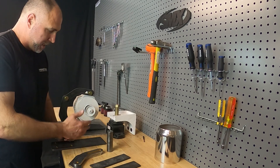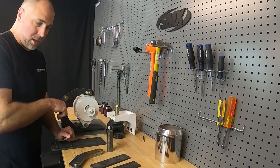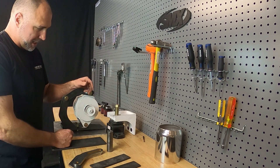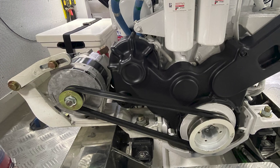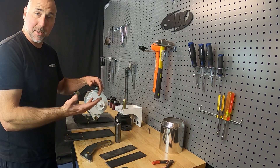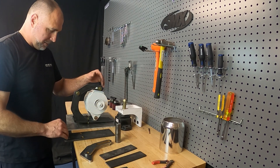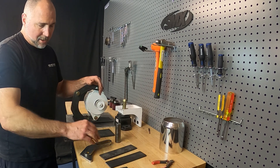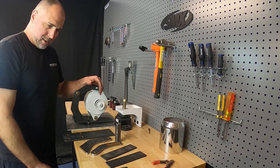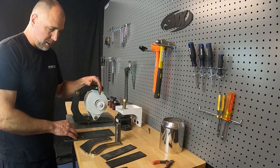Rather than starting from scratch and trying to find all the materials, get everything cut out, and design all this, you can start with this kit and hit the ground running. We do build custom alternator mounts — they cost about three or four times what this kit costs. You'd send pictures and measurements, and we could mock it up on one of the engines we have on site. But basically, that's our SMX custom large frame alternator mount kit.